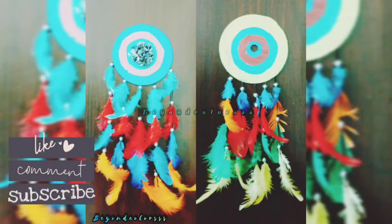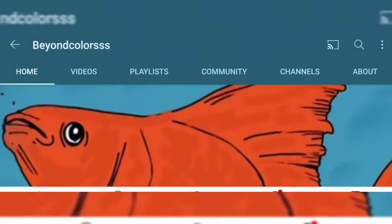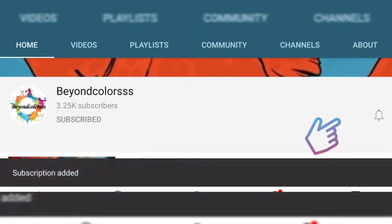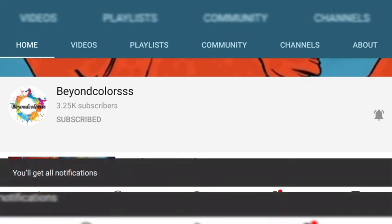We are watching this. If you want to subscribe to this channel, don't forget to press the bell icon.